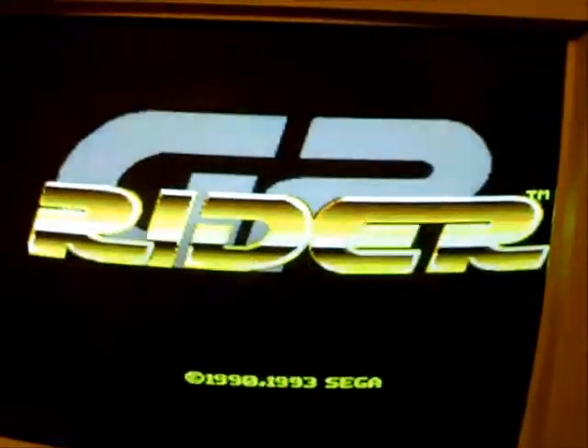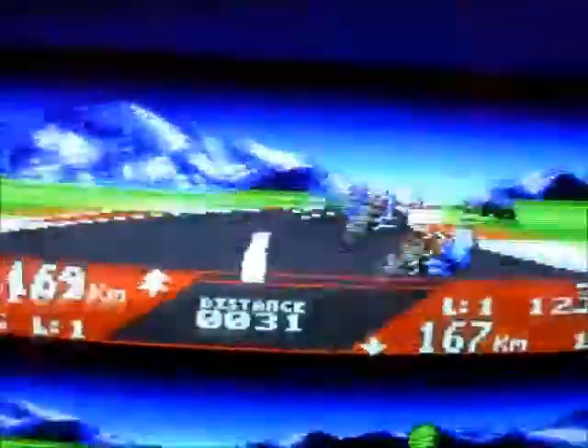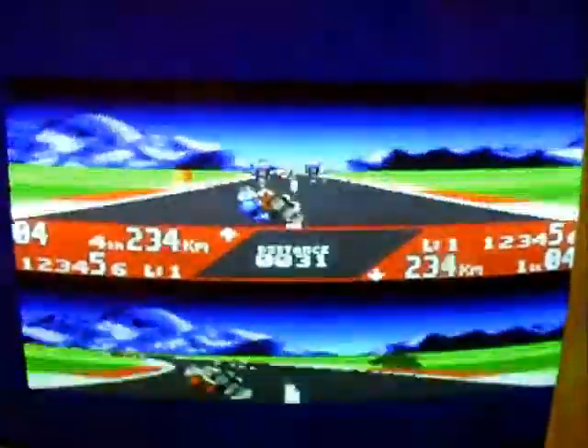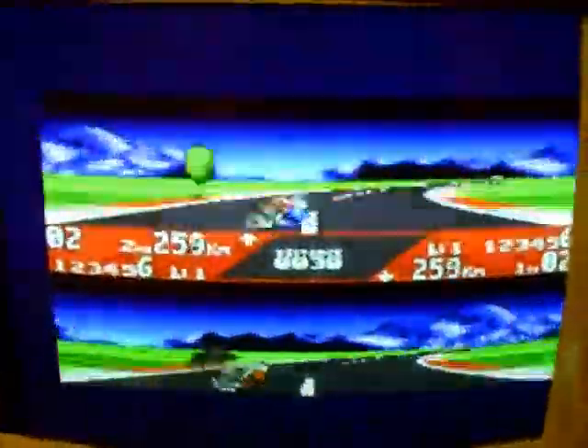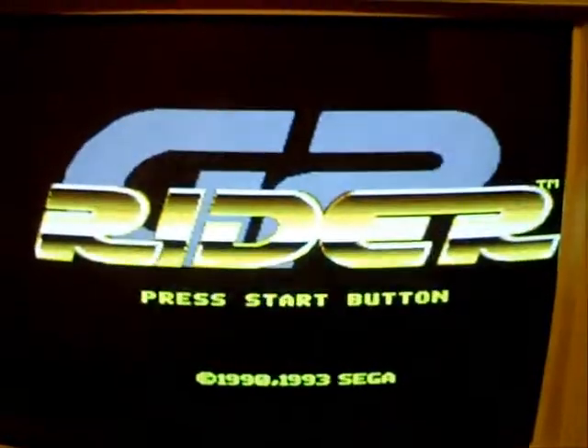A quid well spent. This monitor is absolutely beautiful — really, really crisp. Let's hope we get a bit of demo footage. Yes, it's split screen, which is a bit of a shame. Still a good game, shame it's not full screen — we'll have to try and get the Game Gear version. It's flickering a bit on this, but that's just an artefact of the camera. It's coming across really nice and clear on the monitor, no flicker.